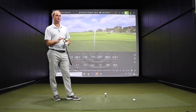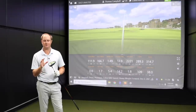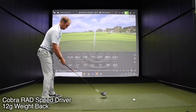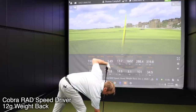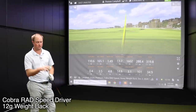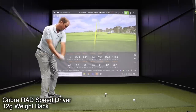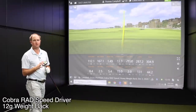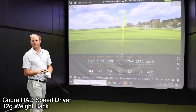I've adjusted the weighting — I expect maybe a little bit more spin, the dispersion to tighten just a little bit, and maybe a slightly higher ball flight. The first shot catches the ball off the toe a little bit and the spin rate drops, but it was dead straight — the level of forgiveness was awesome. Three swings in, I definitely feel like the ball has flown quite a bit straighter. We'll look at the dispersion at the end and see how much straighter the ball is flying with the weight in the back.